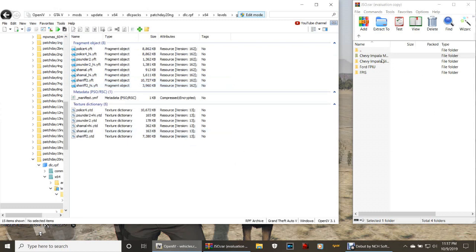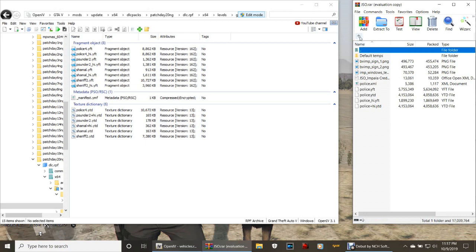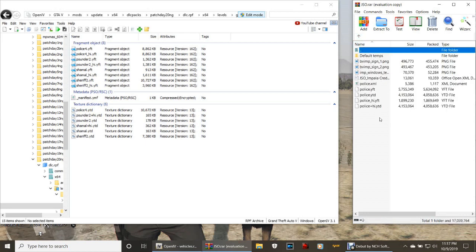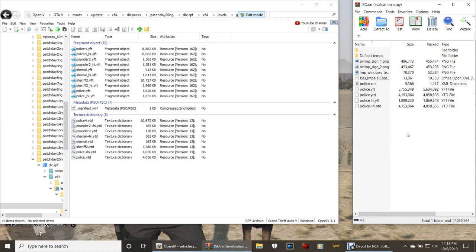Let's get busy. Double-click that first one - your Chevy Impala. Go ahead and highlight those bottom four files - not the XML, just the YFT down. Highlight those, then grab them and drag and drop them right into OpenIV. There you go, there's that one.